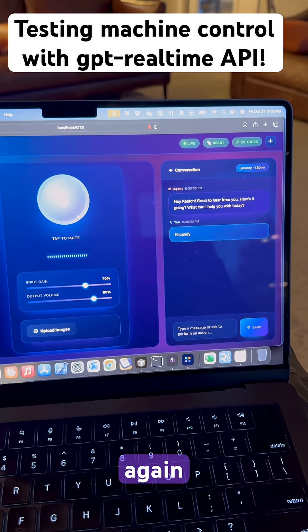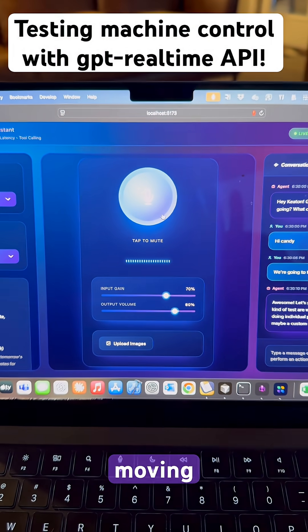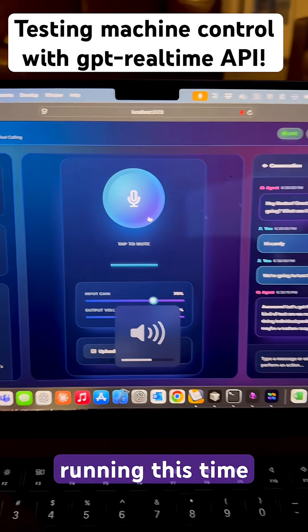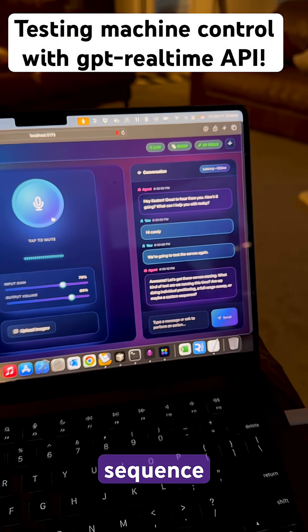We're gonna test the servos again. Awesome. Let's get those servos moving. What kind of test are we running this time? Are we doing individual positioning, a full-range sweep, or maybe a custom sequence?